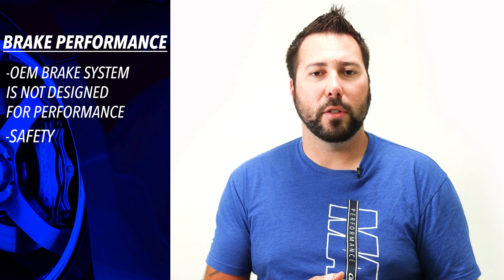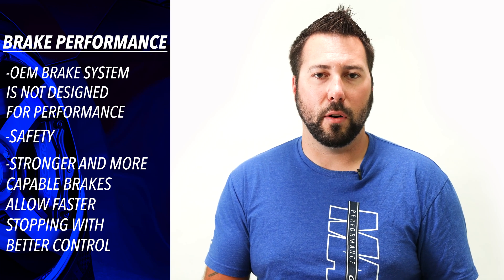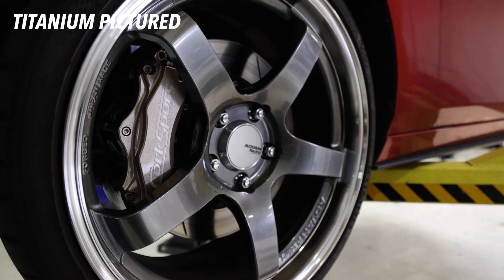Second is safety — that may come as a surprise, but think about it. With stronger, more capable brakes you're able to stop quicker and with more control. Imagine having the whole family in the car when suddenly the car in front of you hits the brakes. You want to stop as quickly as possible, and with all the added weight in the car, I'll take all the help I can get.